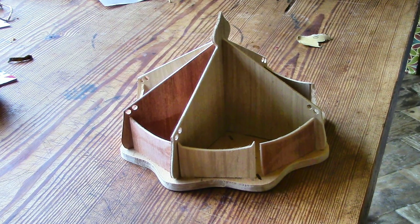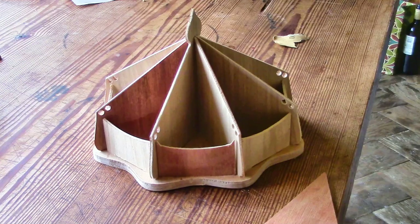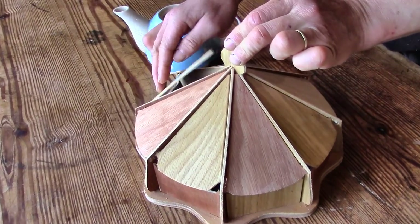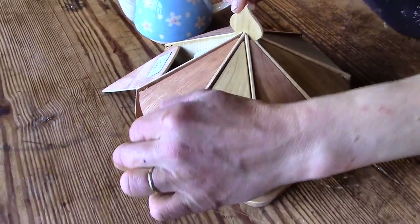And here it is, all the parts just slotted together — no glue or screws needed. I just turned over every second piece, and I think that was enough to give the contrasting colours.